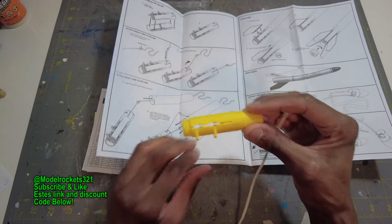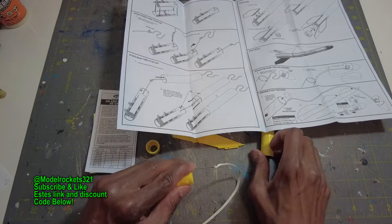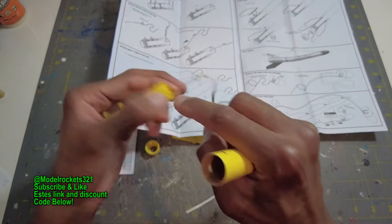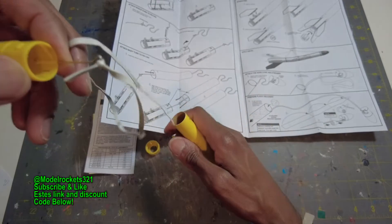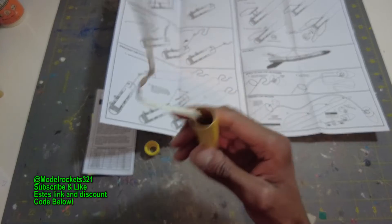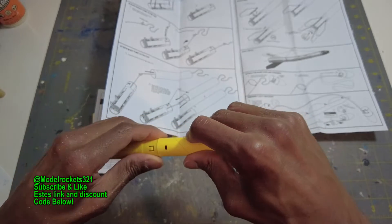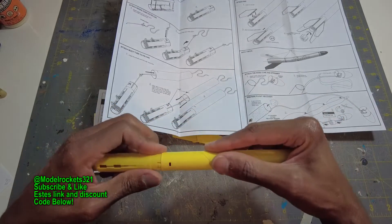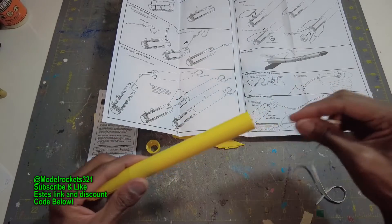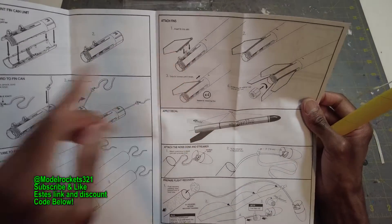Next, attach the body tube and fin can. The body tube has slots at the bottom — you can see it has notches that are going to snap into place, which is why you don't need any glue. These are new ways that Estes is doing these rockets, especially the mini ones. You will push this in, pull the cord out, push it down, and it snaps into place.